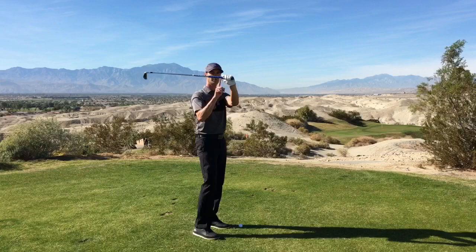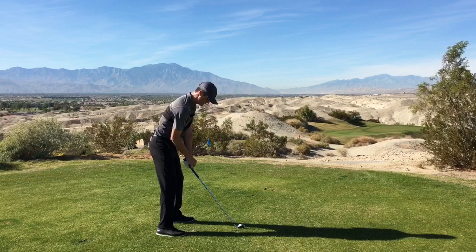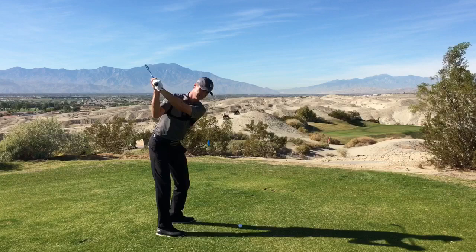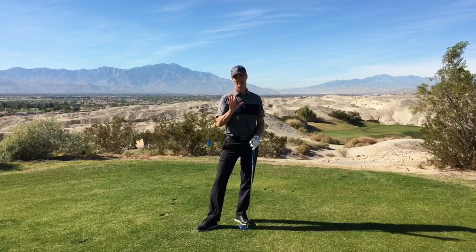Very simple. Let me do that again for you. You can see the shaft will be sitting right on top of that thumb — the weight of the shaft is literally being supported by your glove hand thumb. One more time: hands are going to go this way a little bit, we're going to turn back with our shoulders, but our main focus is getting this shaft right on top of that thumb. Boom — we get there, pretty flat left wrist, and we're going to be in a really good position to come back down into that ball.